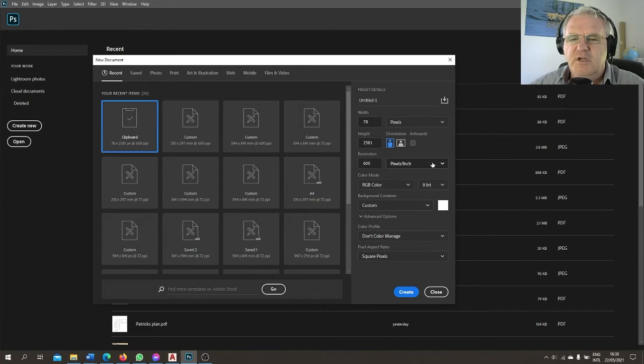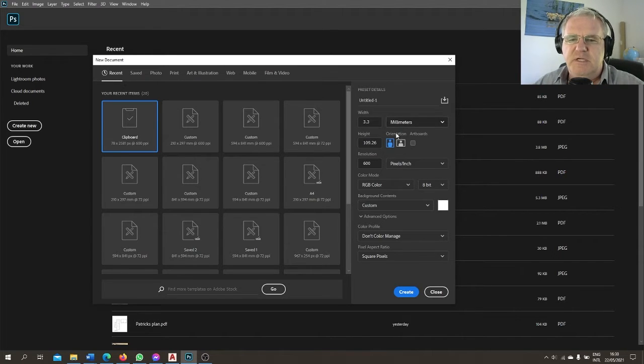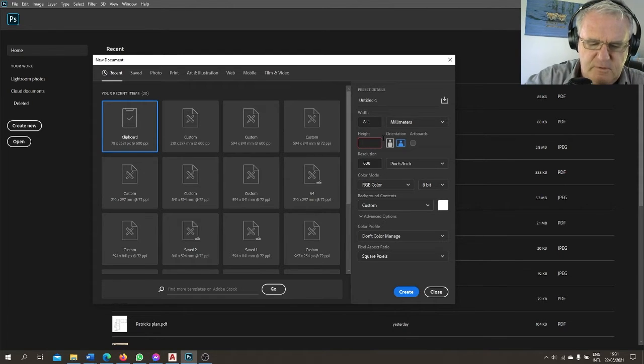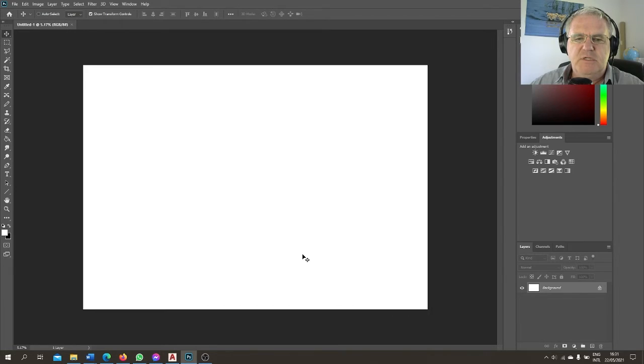When I open Photoshop and choose File > New, instead of just clicking Create right away, I'm going to look at the options. First I want to make sure I'm working in millimeters, not pixels. Then I'll type in the size of an A1 sheet in landscape orientation: 841 by 594 millimeters. I'm not going to change any other settings today. I hit Create and up comes my A1 sheet.